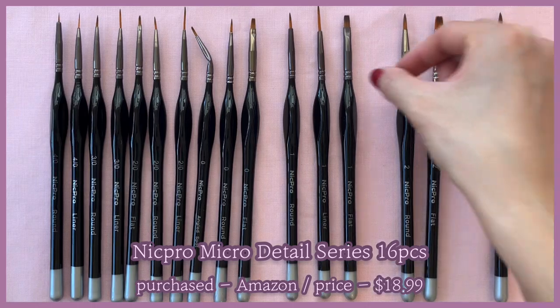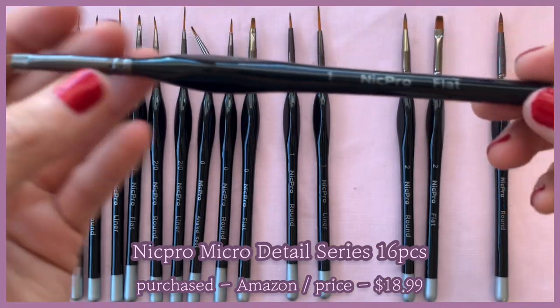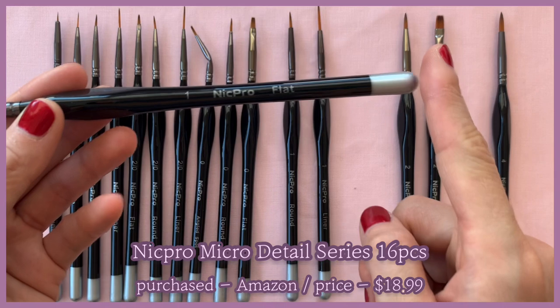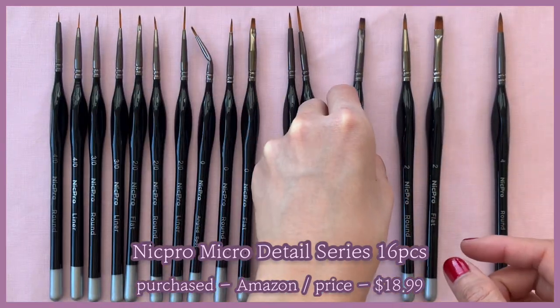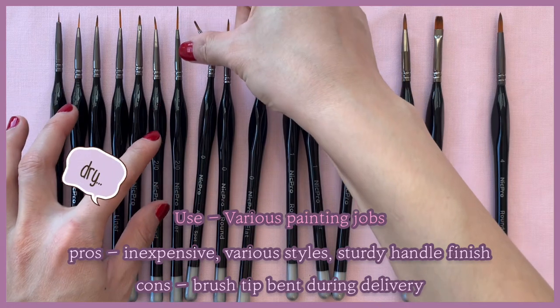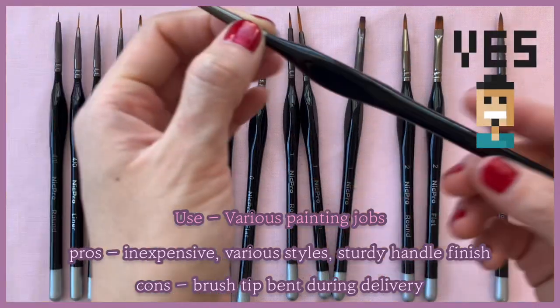Up next, these are the Nick Pearl micro detail series — also from Amazon. They are made with synthetic hair, which is why they're inexpensive. My biggest pet peeve when it comes to brushes is when the finish of the brush handle starts to flake off, but these Nick Pearl brushes' finish never flakes off, so I really like that. The set comes with different styles and different sizes, so it's really versatile.